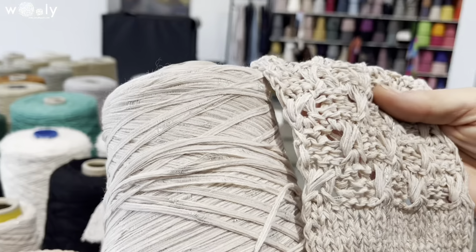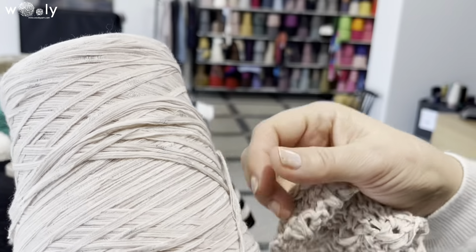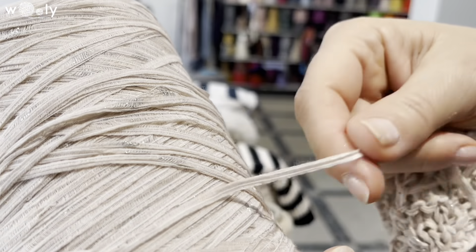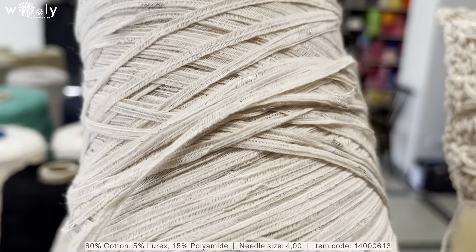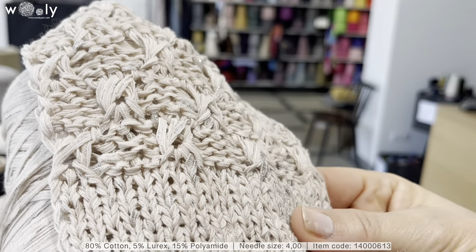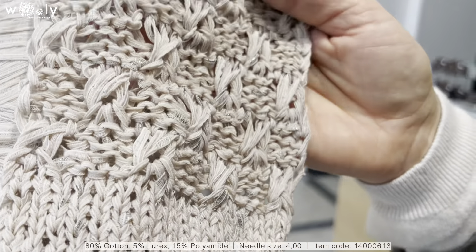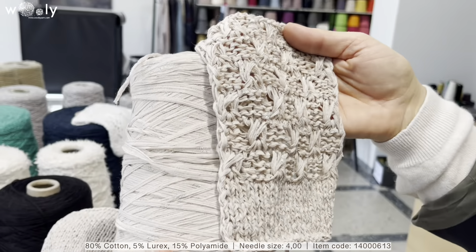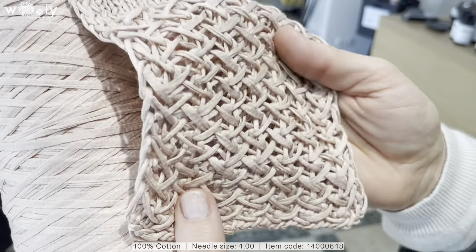Then we have multiple new options for ribbon-type yarns. This one is cotton and also, as you can see, a little bit of lycra. And here is another ribbon-type cotton as well.